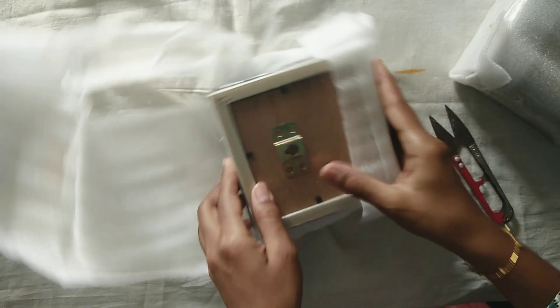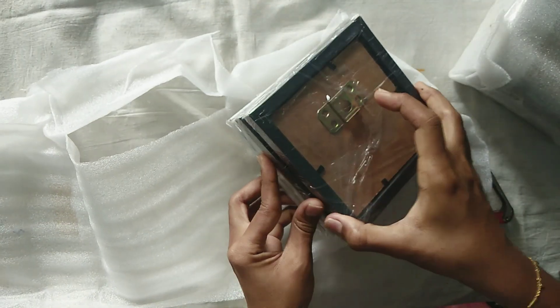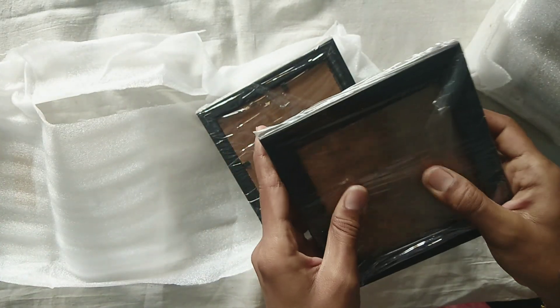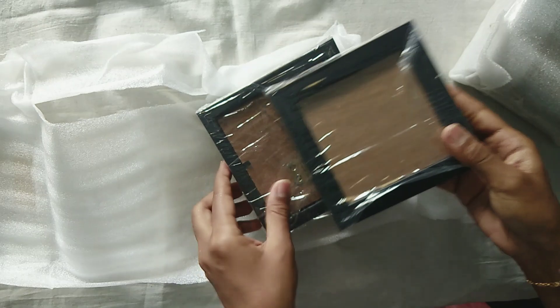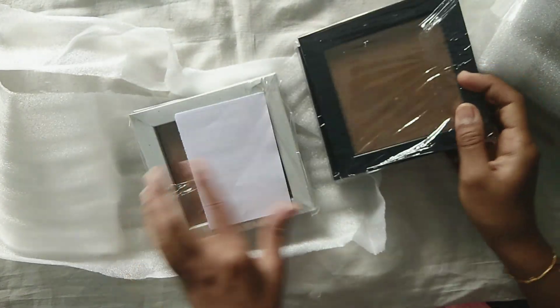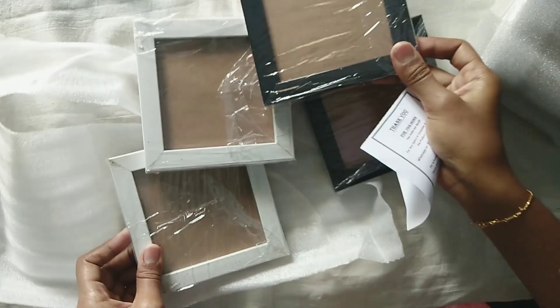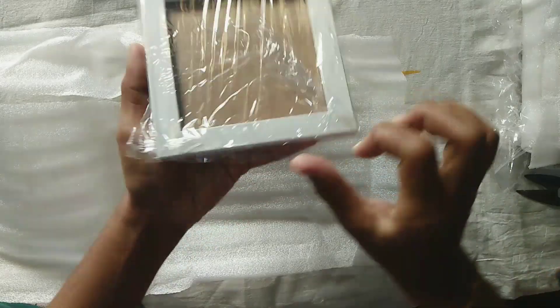We have a photo frame here — two black and white frames of great quality. You can see the glass on top and the back side is MDF. The frame and border are great quality, and you can check the wall holder.